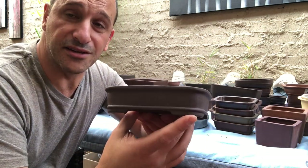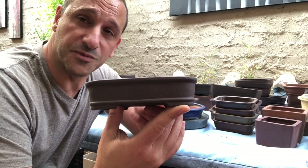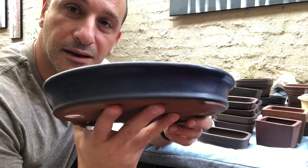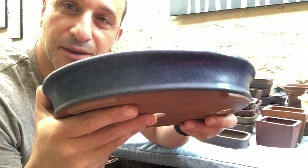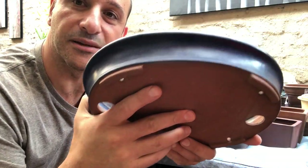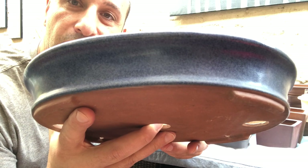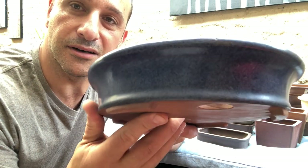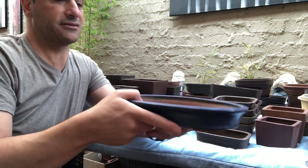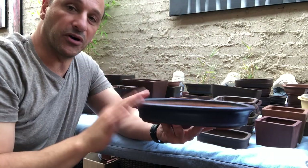Stay tuned on Facebook Marketplace and the Buy, Swap and Sell bonsai group — you'll be able to see these as they come up. This is probably one of my favorite pots and I'm contemplating selling it. Have a look at that glaze — I've never seen a glaze like that. It's like a blue speckled gray glaze — really nice. I don't see any glazes like that these days unless they're handmade. I can imagine a nice maple bonsai in this — it would look great. One of my favorites.